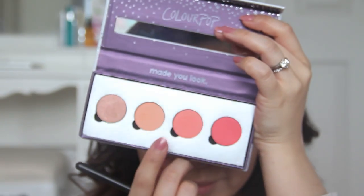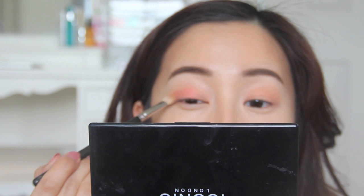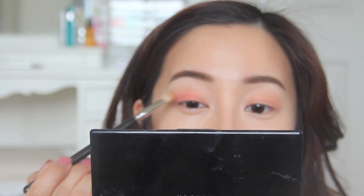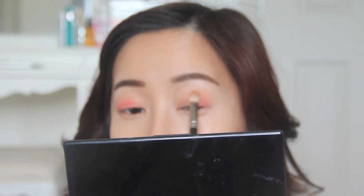With that done, I'm moving on to this pinky coral color, applying it in the outer two-thirds of my eyes. I want to make sure that I pass the crease slightly. You can see how this beautiful eyeshadow instantly makes the eyes pop. If it looks quite fluorescent and a bit too much at this point, don't worry — it will look much more toned down later.